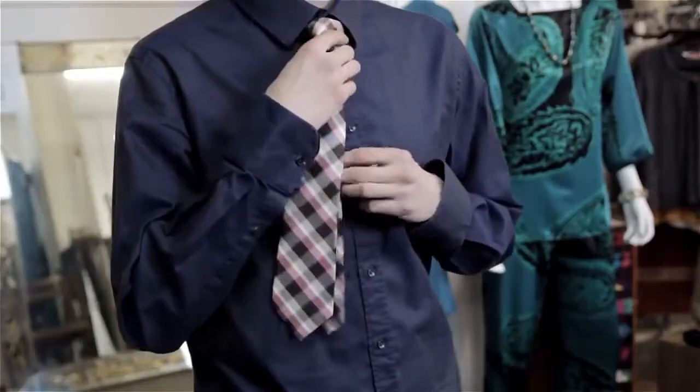I'm Aaron Tucker and this is How to Shorten a Tie. You can create a shorter tie by creating a wider knot. This way you're using more of the material and the tie will fall a little bit shorter.